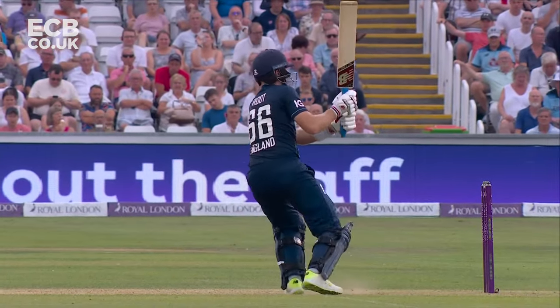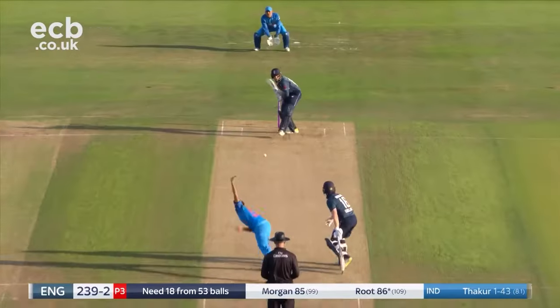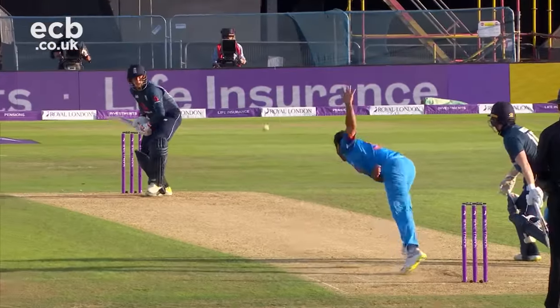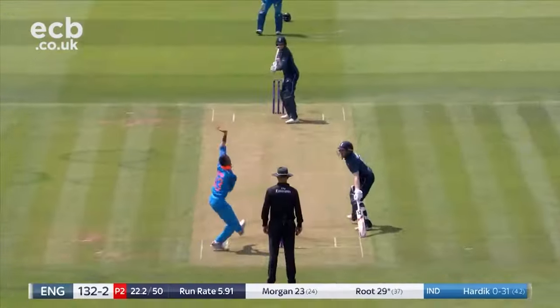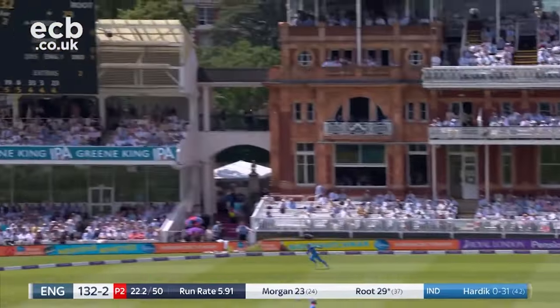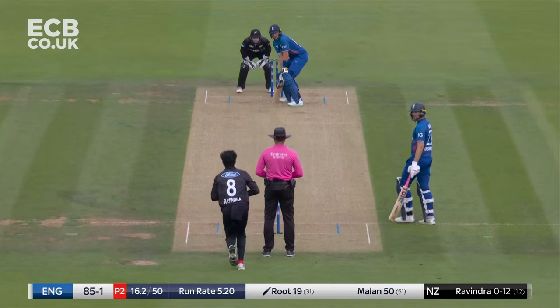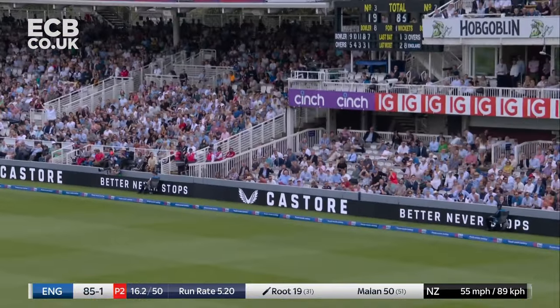Let's see where he gets on the bat — yeah, he gets a good piece of it. Nice drive. Nice drive down the ground. You know you're in good nick when you can play a straight drive like that. Up and over from Joe Root. The ball skips away, brings four.